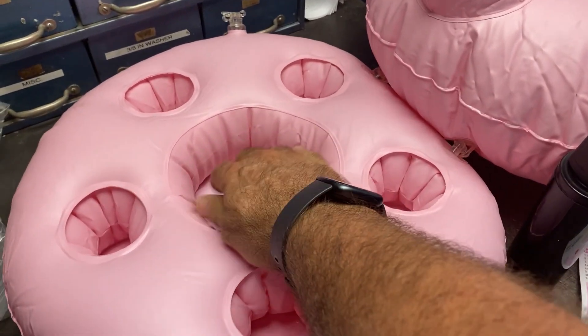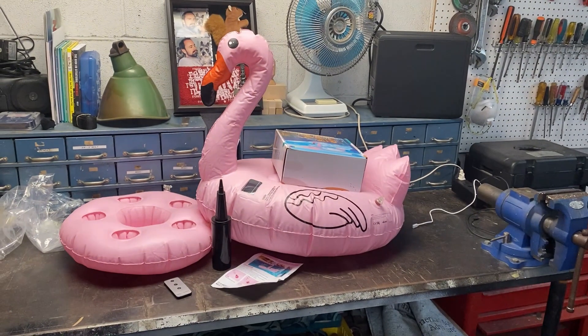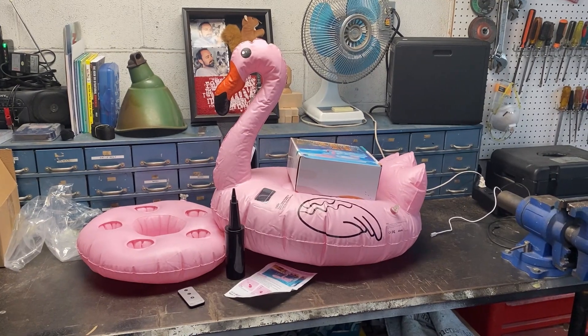It holds drinks — you can put a little snack in there too, so you can have your little floating snack and drink holder while you're in the pool enjoying. I'll put it in the pool and we'll see how she looks.